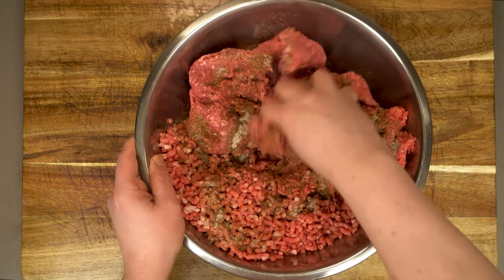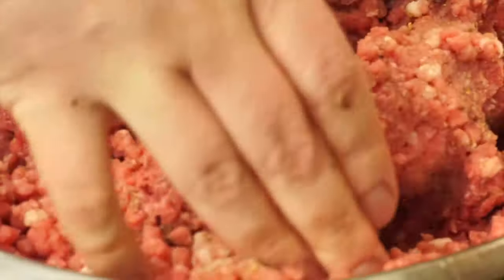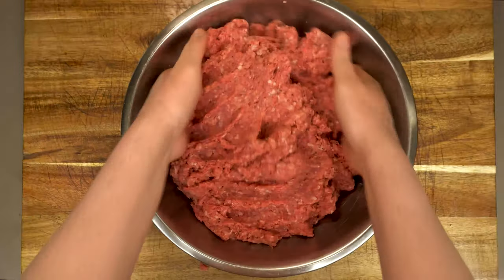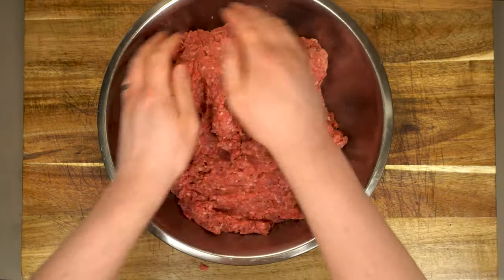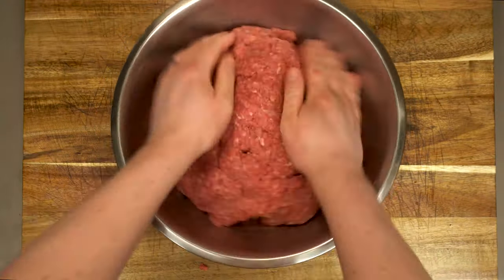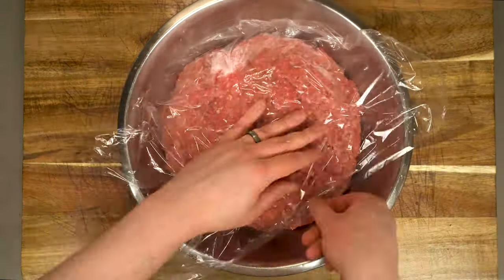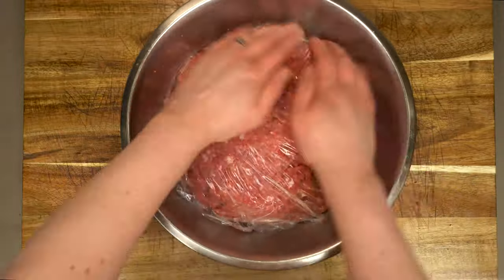To get mixing, your hands are really the only way to go here. Just take a couple of minutes and gently combine together our meat and spices. It doesn't have to be perfectly homogenous, but you shouldn't notice huge streaks either. Once that comes together, even it out, cover with plastic wrap, and let it sit in the fridge for at least an hour to let all of those flavors marry together.